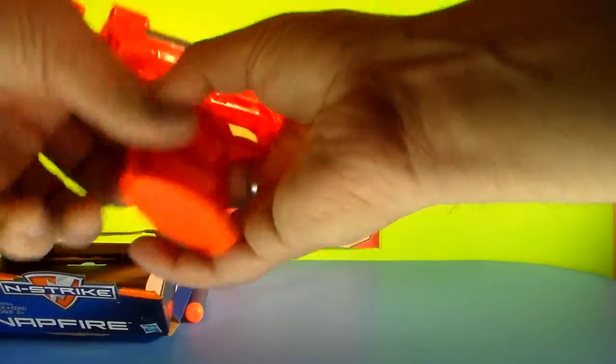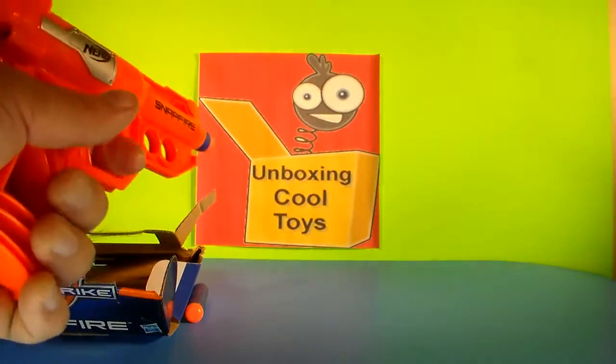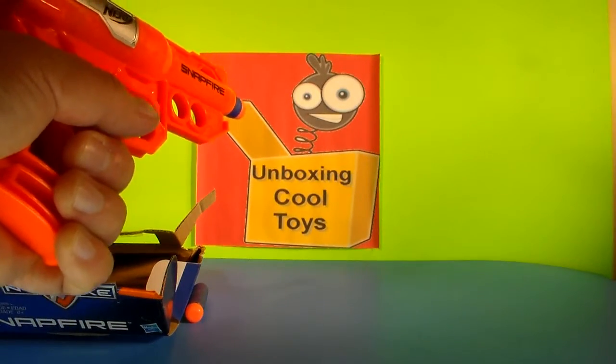Let's shoot one more just for good measure. Pull back the lever here. Ready, aim, and fire.